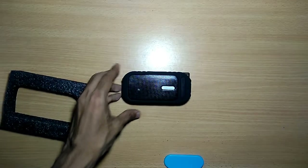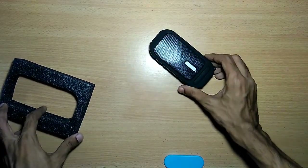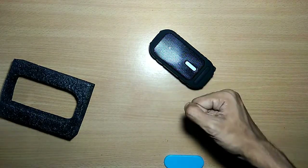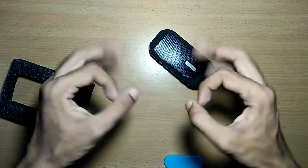That's pretty much it guys — this was the unboxing of the Billboard Bluetooth speaker. The link will be in the description. Do subscribe to my channel for more videos. Thank you, have a great day and God bless you all.